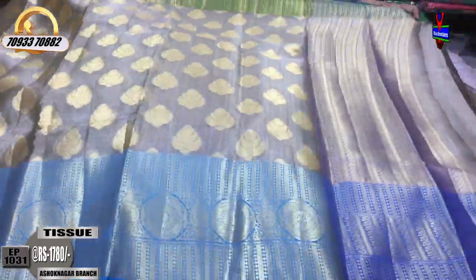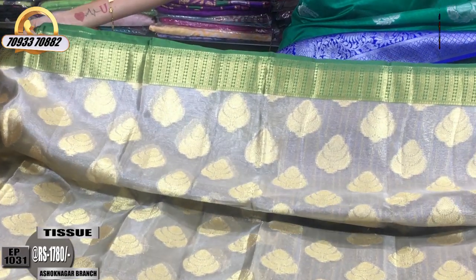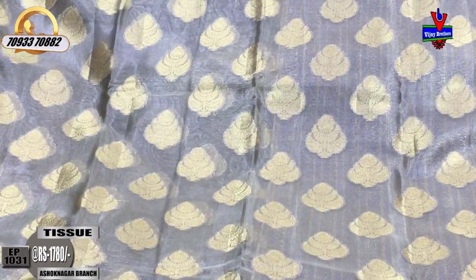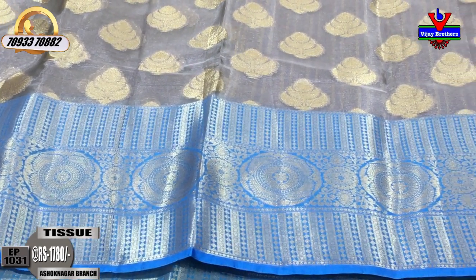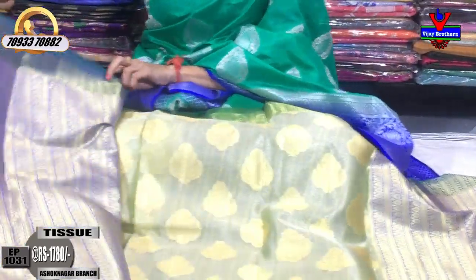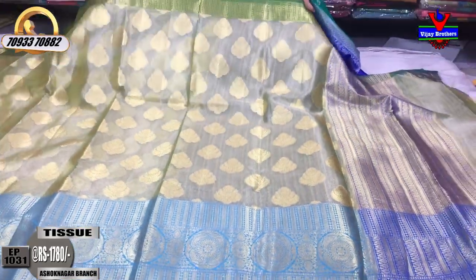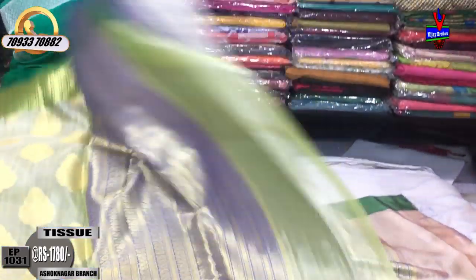We have tissue sarees available at very reasonable rates. For only 1,780 rupees, we have a green color with gold color boxes and diamond style design in the middle part, tissue mix with gold color highlighters and booties. The second wipe is in sky blue color with a circle design and leaf design pattern. Sarees are available for 1,780 to 1,850 rupees.